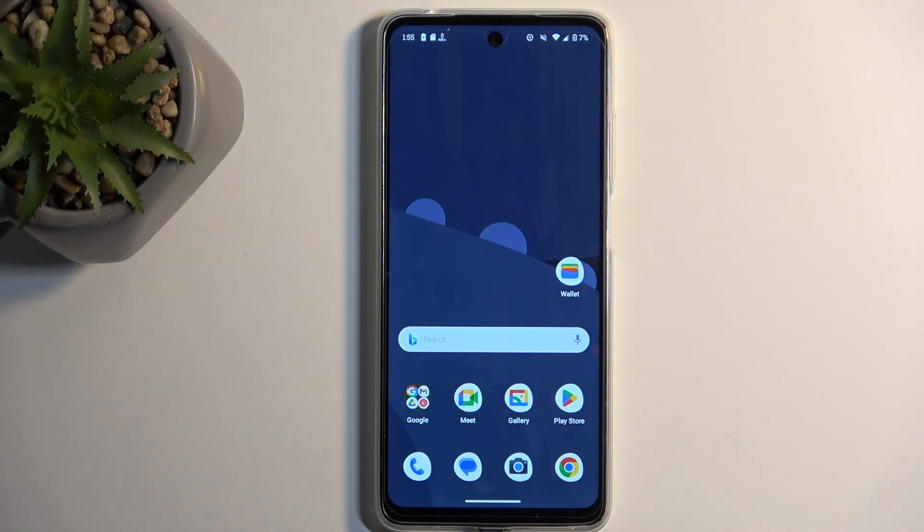Welcome. I'm Morola and this is the Moto E14. Today I'll show you how you can enable and set up your portable hotspot.